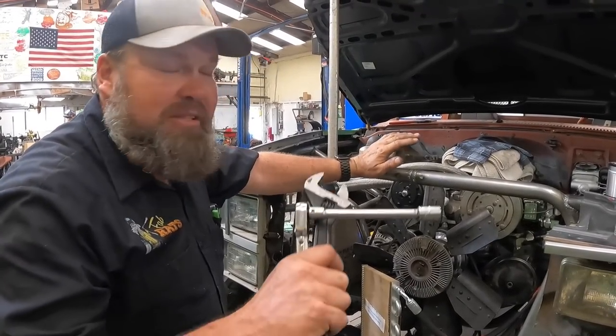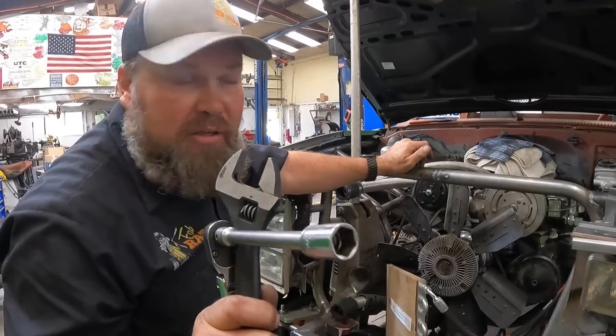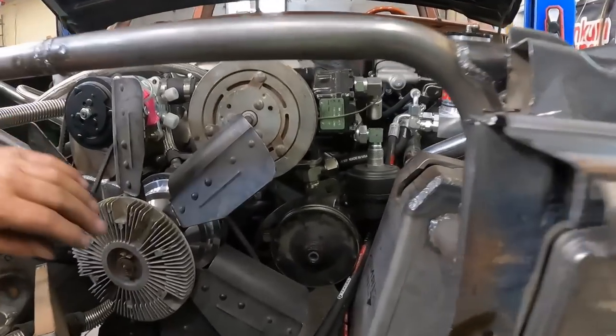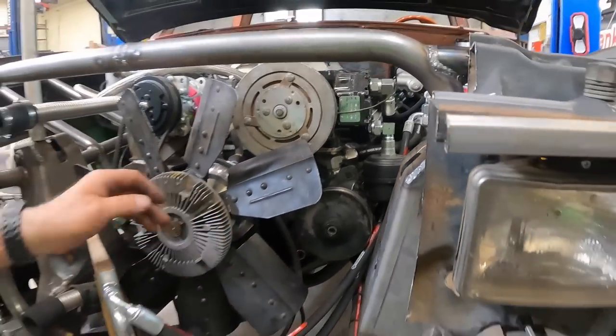After hours and hours of labor and Paul's body work - no more leak. Sealed up, nothing dripping now. Quit wasting fluid - on with the next item.